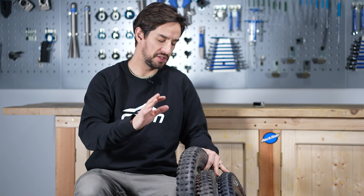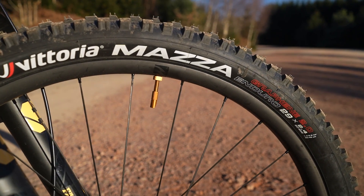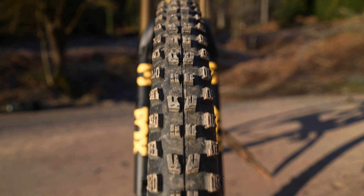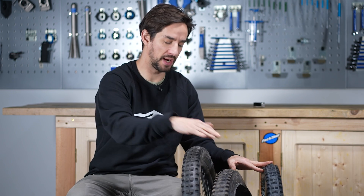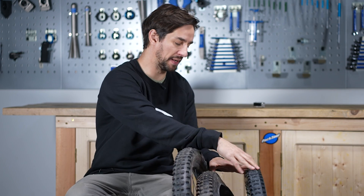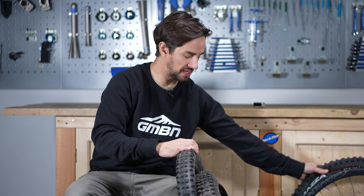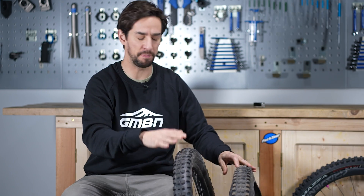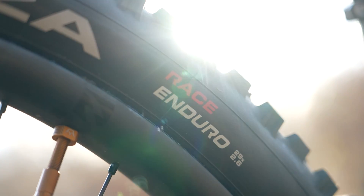For this video, I am using some Vittoria Mazza tires. It's my favorite tread that they have - kind of an enduro tire, but it's a really good all-rounder. They come in three different builds: the trail, the enduro, and the enduro race. The trail build is their lighter carcass, so we'll leave that one alone, because the enduro and the race are basically the same tire in the way they're built, except the race has this super soft compound.